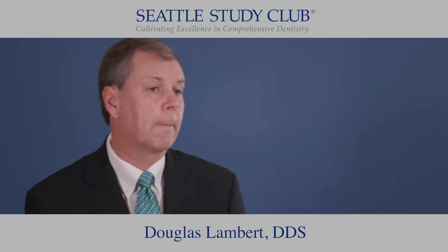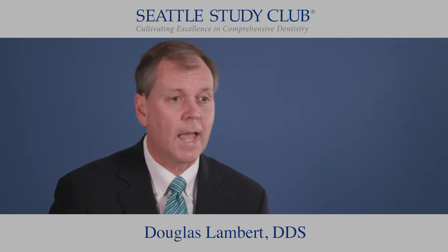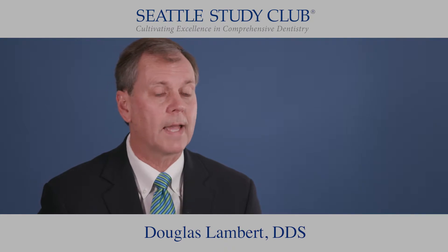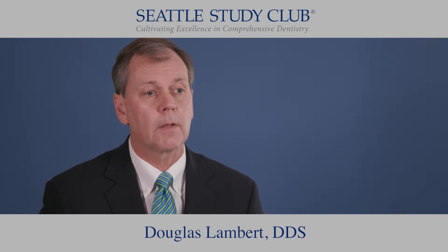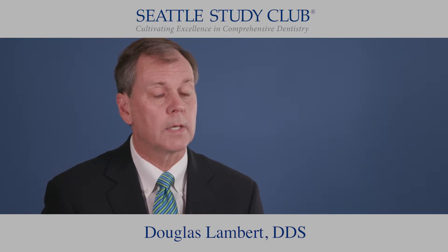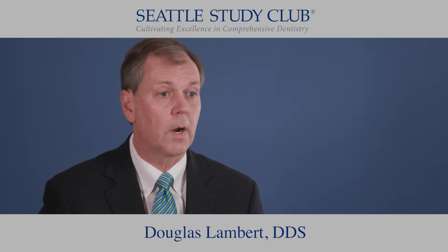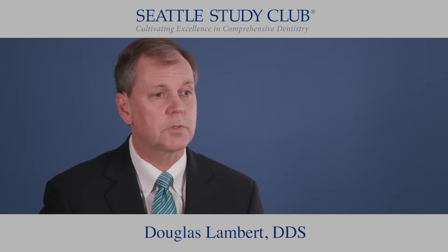My tip today revolves around a book. It's called The Checklist Manifesto by Atul Gawande. Maybe you've read that book, and if you have, you understand the importance of it and what it would relate to dentistry. It talks about the importance of checklists for safety and efficiency in what we do in life and in business, and I've extended that to our practice, where I've made out a checklist for every procedure that we do in our office.